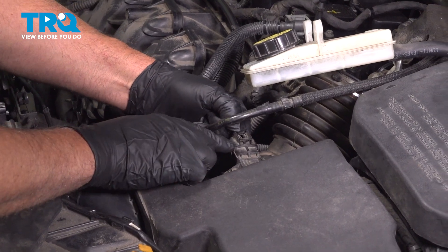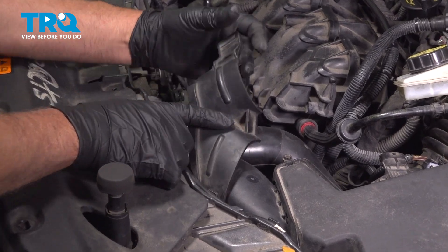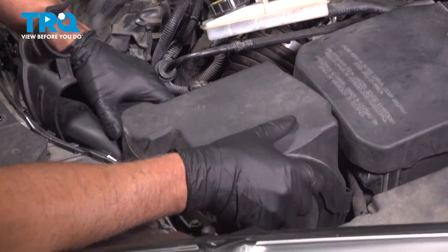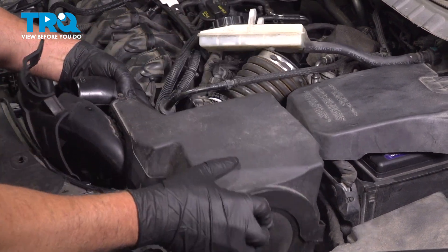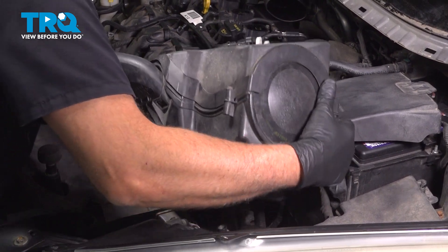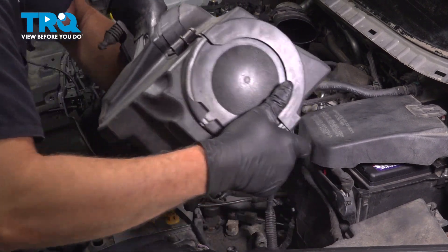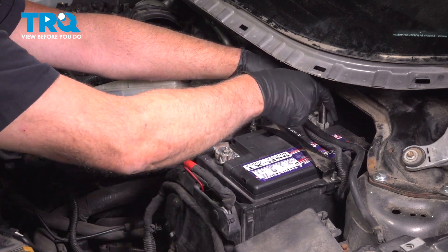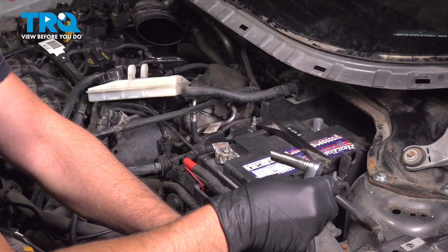Disconnect the connector for the mass airflow sensor. Then over here, just pull this up. Grab the air box and just slide this out of the way. Take that out. Remove the negative terminal using a 10-millimeter socket or a wrench. Loosen that up and just set that aside.